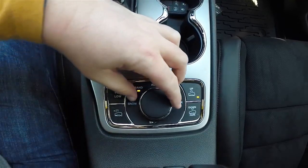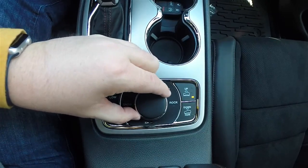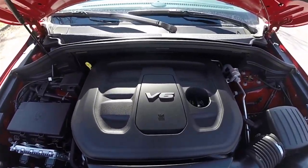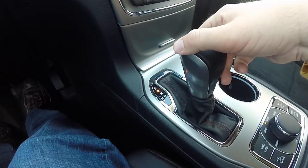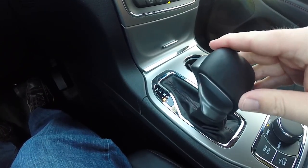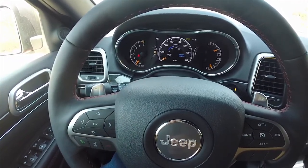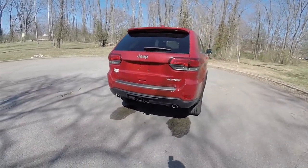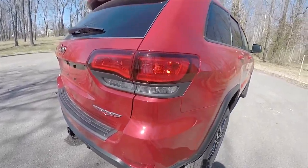This vehicle is four-wheel drive and uses the Quadra-Track II four-wheel drive system and the Select Terrain terrain management controller. It is powered by the 3.6-liter Pentastar 24-valve variable valve timing V6 engine, paired with an 8-speed 8HP70 automatic transmission with manual switchability via the lever or the shift paddles on the steering wheel.